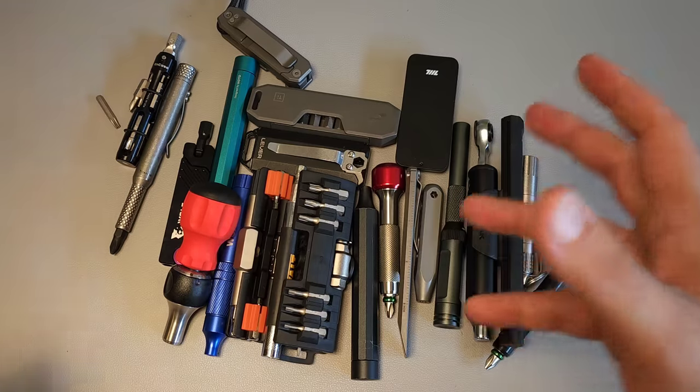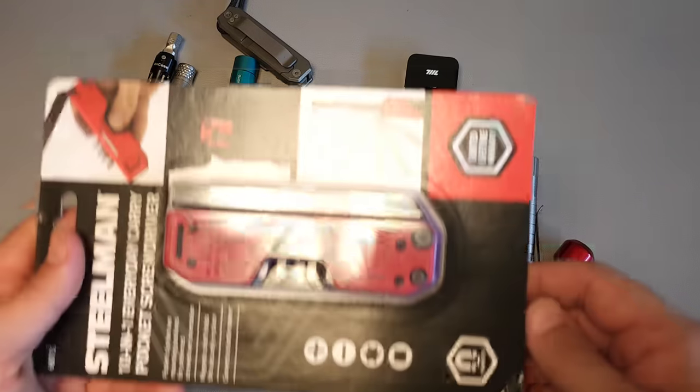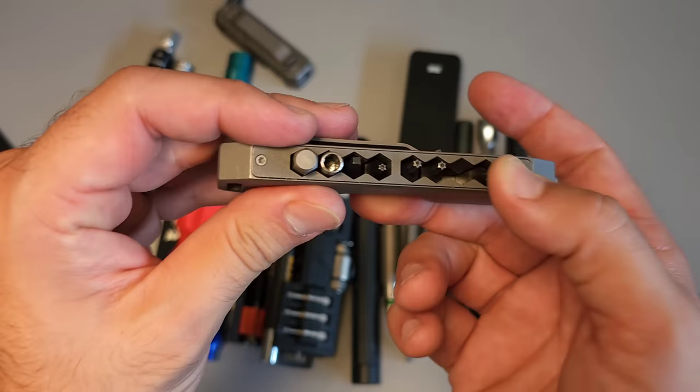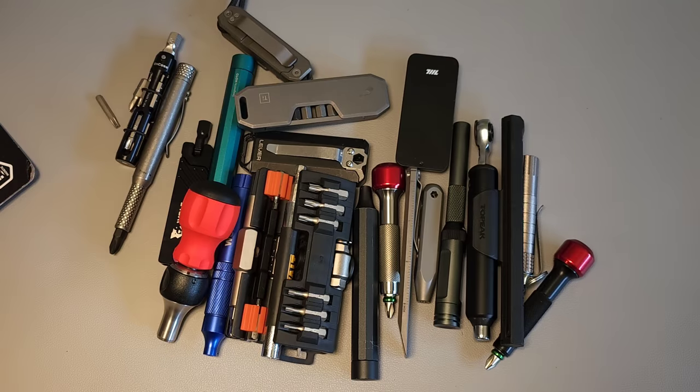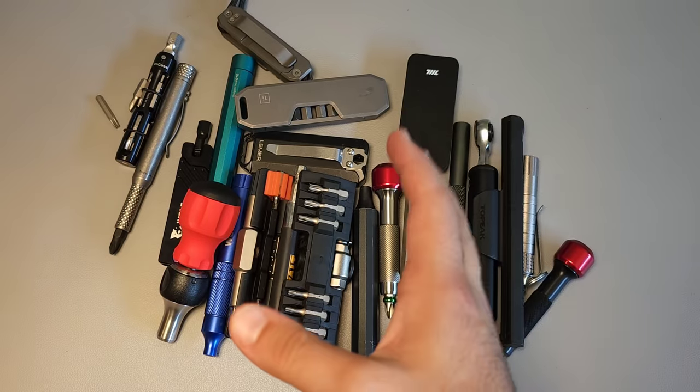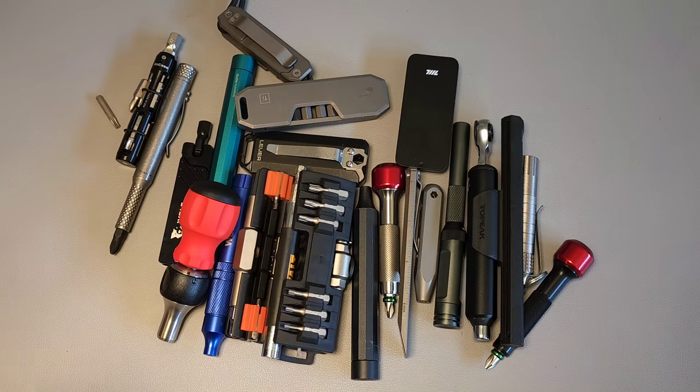If you didn't see the screwdriver you were looking for, there are a whole bunch more in the master list. Also of note, the Steelman driver — which is a budget version of the Big Idea Designs — is back in stock, or at least it was at the filming of this video. There are going to be a lot of things linked in that master list, and over time I will continue to update it and add more. This video is actually part of a series covering different categories of EDC gear — if you want to see the others, there's a playlist right over here. Thank you for your time, and we'll talk again soon.